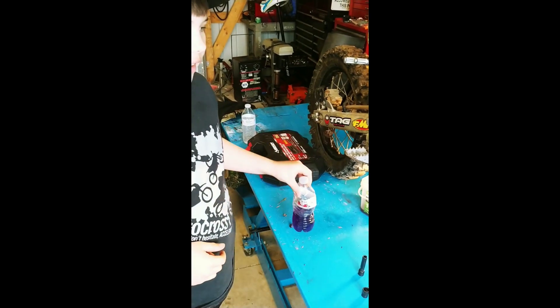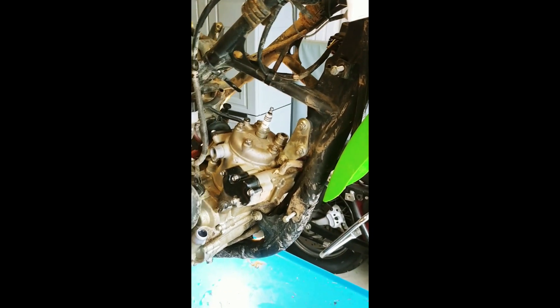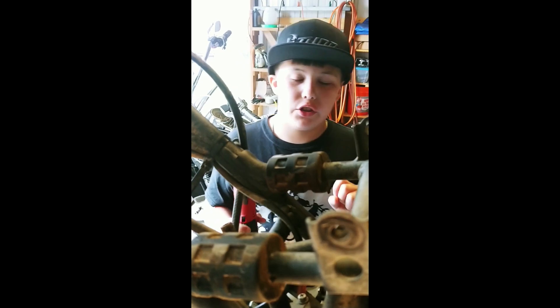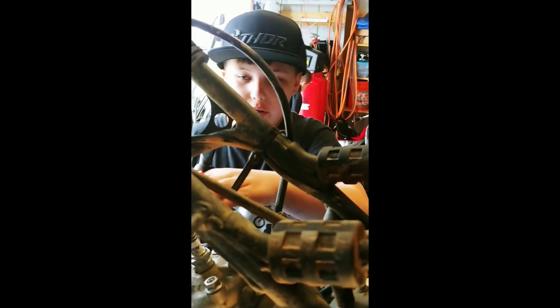Whenever you're doing this, you're going to try to save as much fluids as you can. First things first, we're going to be taking off the meter mount. It's a 12 millimeter. So you can have one or two people doing this. All you need is a 12 wrench, a 10 wrench, and an 8 wrench. So you can either hold it like this or have your buddy doing it.